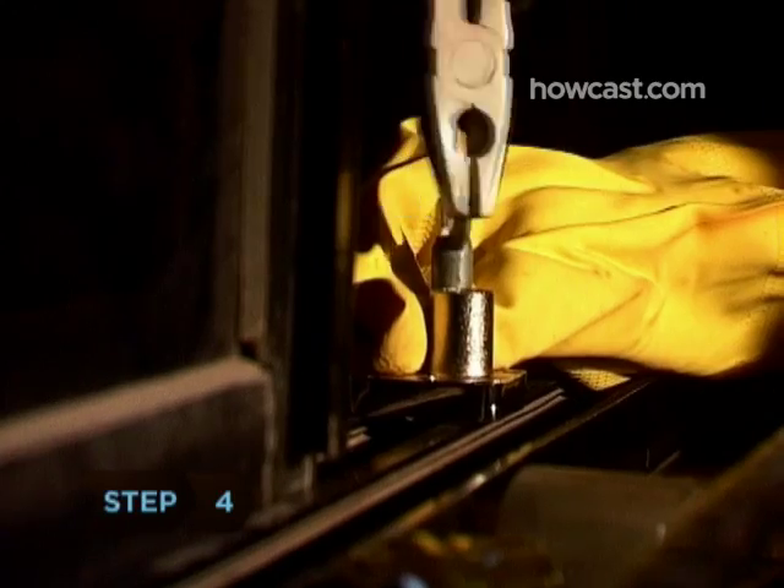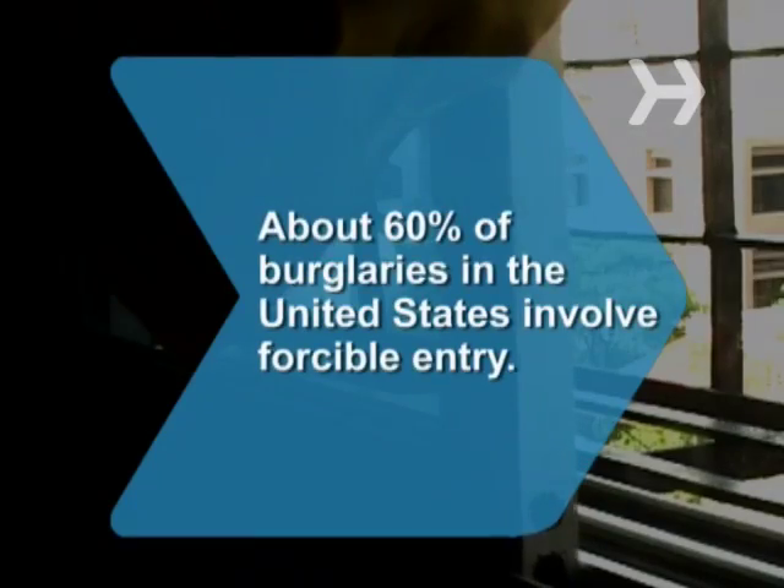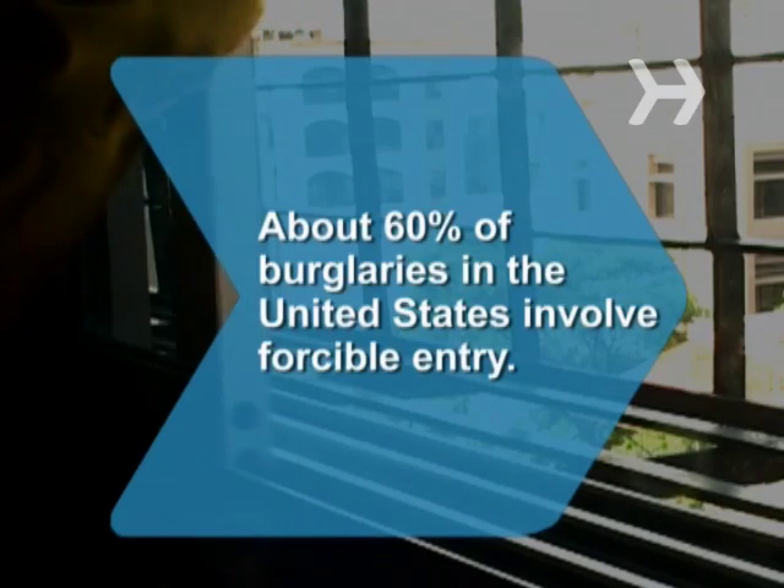Step 4. If you need to, use the pliers to make sure the lock is set tightly. This ensures that intruders don't get in and your little ones don't get out. Did you know about 60 percent of burglaries in the United States involve forcible entry.